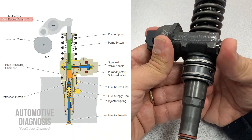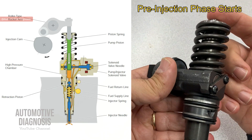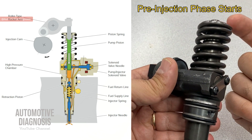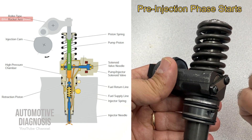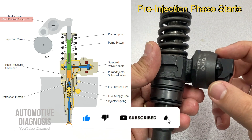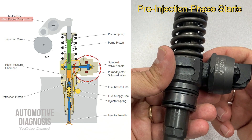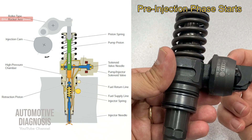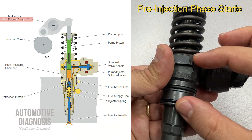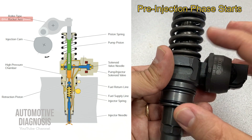For pre-injection: the injection cam pushes the pump piston downward - the cam pivots the rocker arm downward, pushing the piston down. This displaces some fuel from the high pressure chamber back into the fuel supply line, but only if the solenoid is not yet activated. At this point the ECM activates the solenoid valve - when activated, its needle is pressed against the valve seat and closes the path from the high pressure chamber to the fuel supply line, trapping the fuel inside.